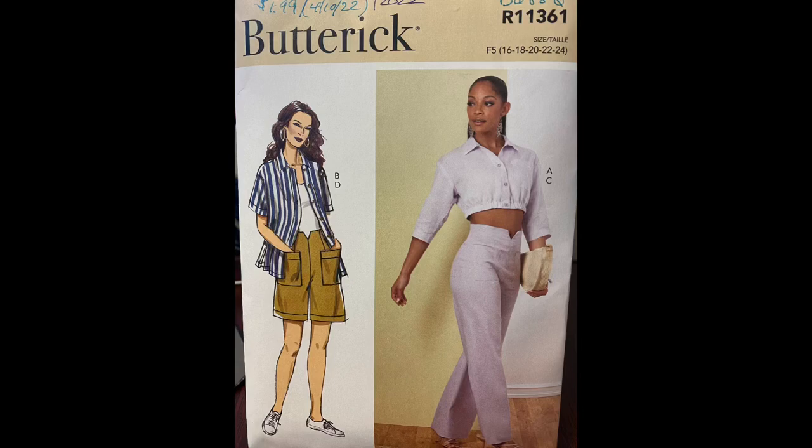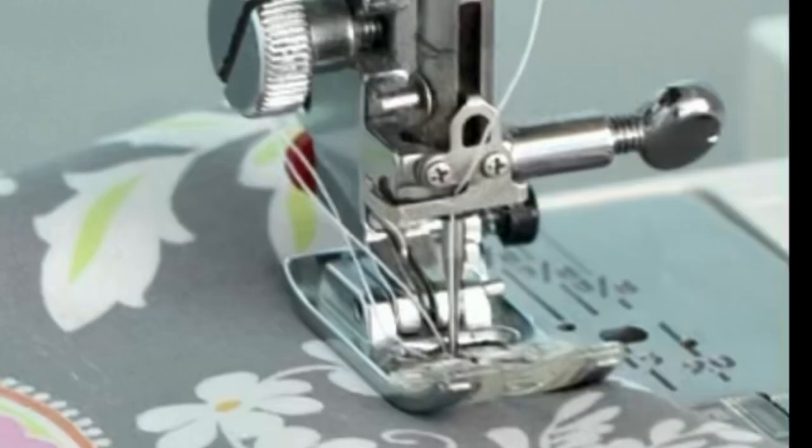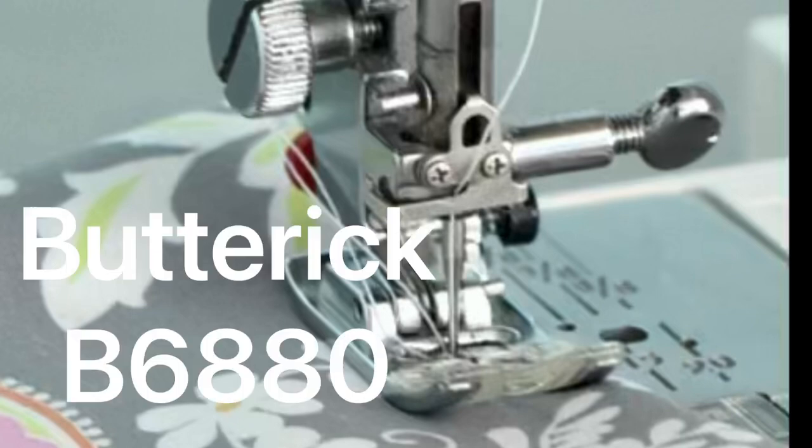Welcome to this edition of Pattern Spotlight. We will be reviewing Butterick's 6880. If you already know how to do my sew-alongs and if you will be kind enough to watch at least one ad, which enables me to keep providing free content to you, feel free to skip to the 3-minute 25-second mark to go straight to the sew-along.